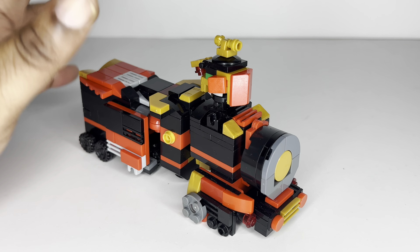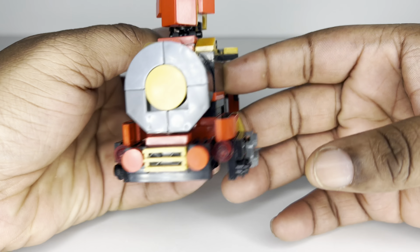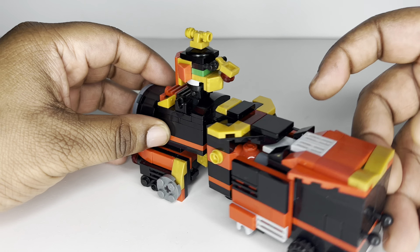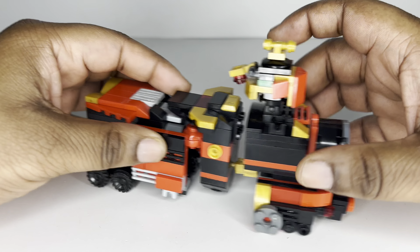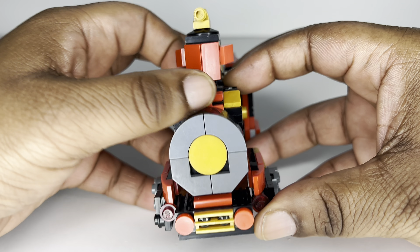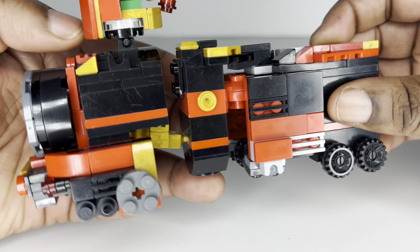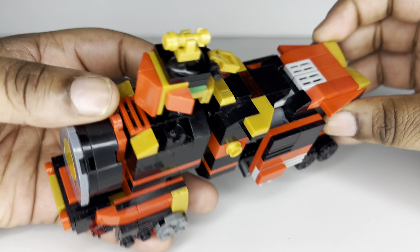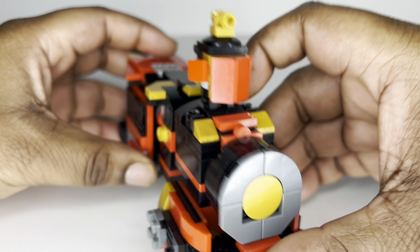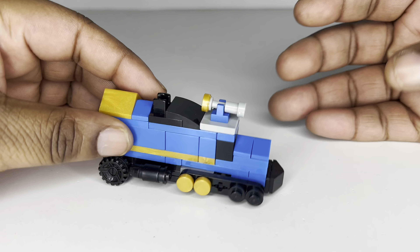The first one is the red steam engine — it's the biggest one in the entire set. We've got some wheels, some train designs, and overall it's a really simple zord but it's nice. There's some movement for the train cab, a little swivel, and we have the horn up here. Red, black, gold, and gray are the main colors. It's pretty solid, I like it — it's huge, it does its job, and I think it looks great for what it's supposed to be.